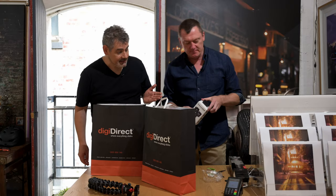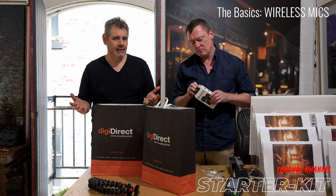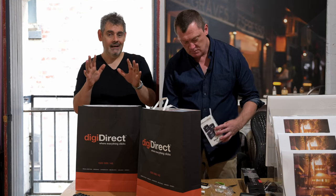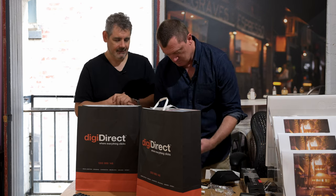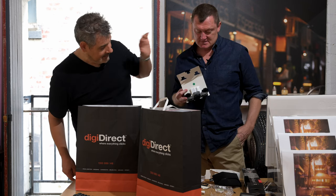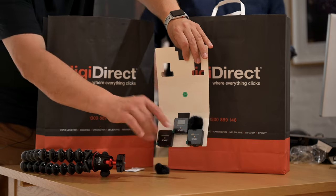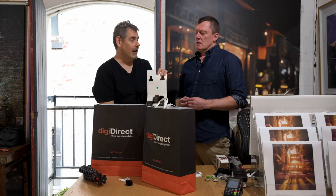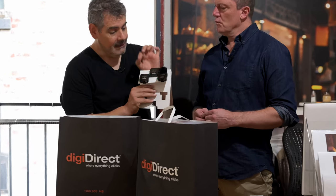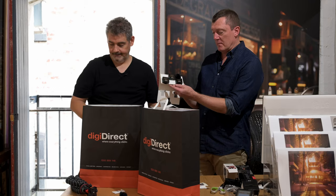What this is here is the Rode Wireless Go 2. Sound is so critical — some people would say, and I agree, sound is the most important thing when making a video. People will tolerate grainy or shaky pictures, but they won't tolerate poor sound. Rode is an Australian company, and we're recommending the same product we use. It wirelessly transmits sound to the camera with no cables. You get two transmitters and a receiver — two people on mic wirelessly on separate channels. It also records internally to the units, so even if the link to the camera fails, the audio is saved.